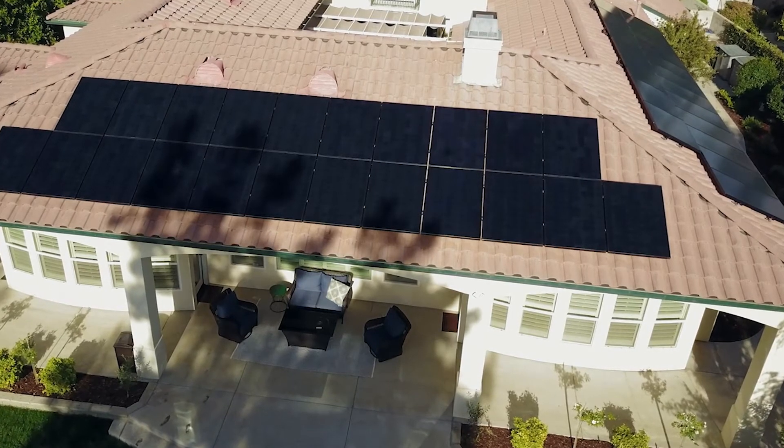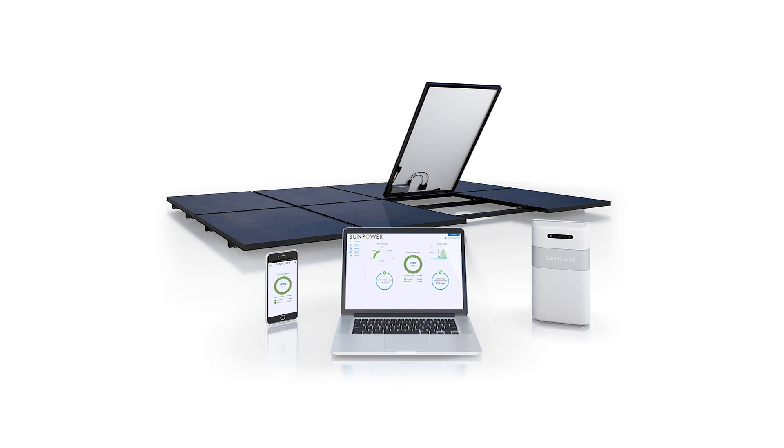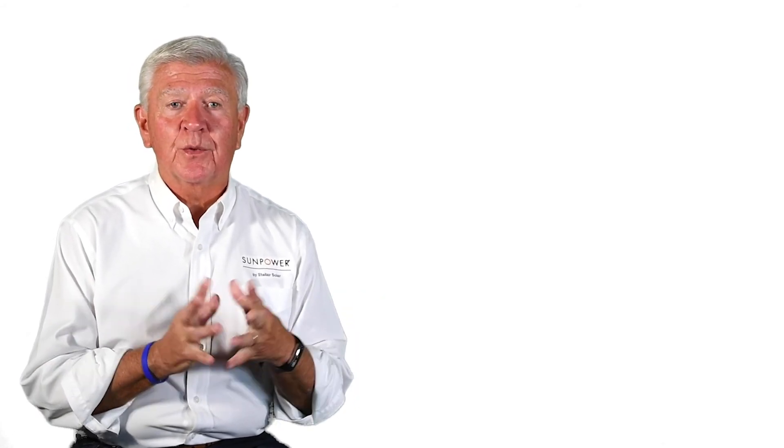The most important thing is that it's an integrated system. I was told in school that only integrated systems have integrity, so to have structural integrity you want a system where all components are meant to go together. With the Equinox system, that's certainly the case — it's an integrated system that gives you the best of all worlds: it's strong, it looks good, it's cost effective, and it'll last for 25 years. All of those things mean you don't have to think about it, and you can just focus on the solar panels and the solar inverters, the way we do most of the time.